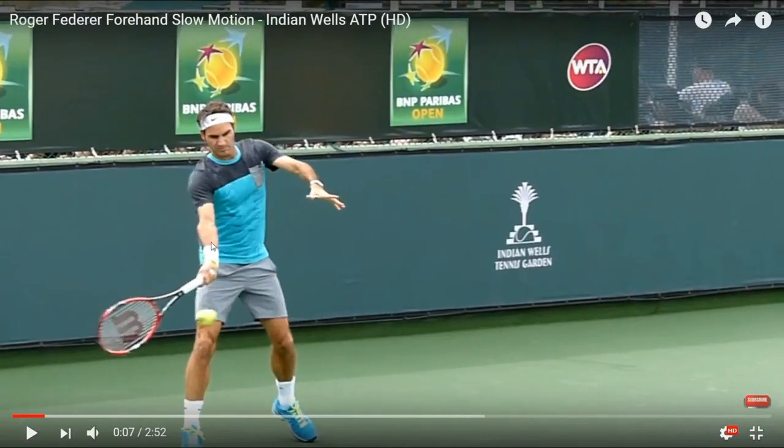Notice his arm is straight. There are two different ways to hit the forehand. Djokovic has a little bit more of a bent arm. Federer keeps his arm straighter. I like to keep my arm straight like Federer as well.